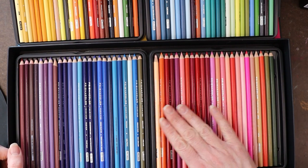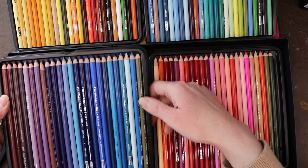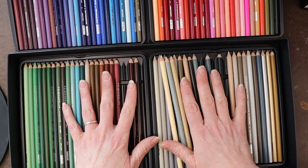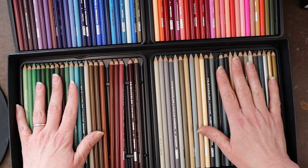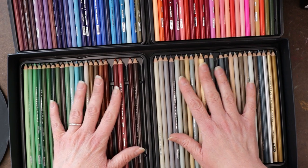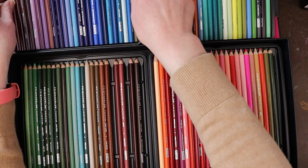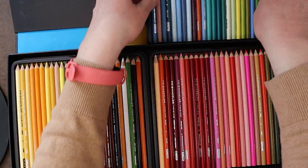I think less than half of the Prismacolor Premiers are actually lightfast. They're a really beautiful pencil and I will still use the lightfast ones when I need them for a project. If I'm doing something that's going to be in a sketchbook or not exposed to light, I'll still reach for them because they're such a joy to work with — so creamy and thick. But that lightfastness is a sticking point for me.